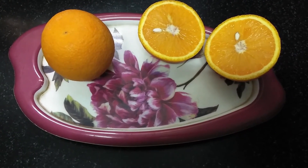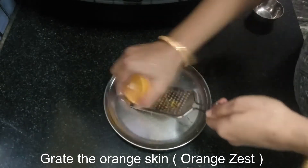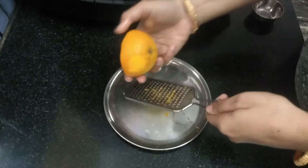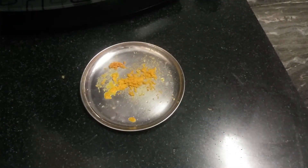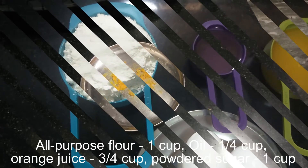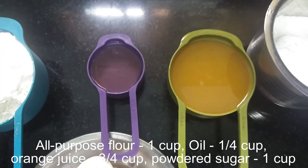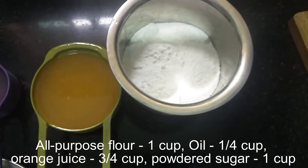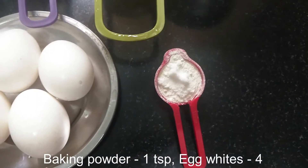We will add a grate. 1 cup of Mila, 1 cup of oil, 1 cup of orange juice, 1 cup of powder, 1 teaspoon of baking powder, 4 egg whites.